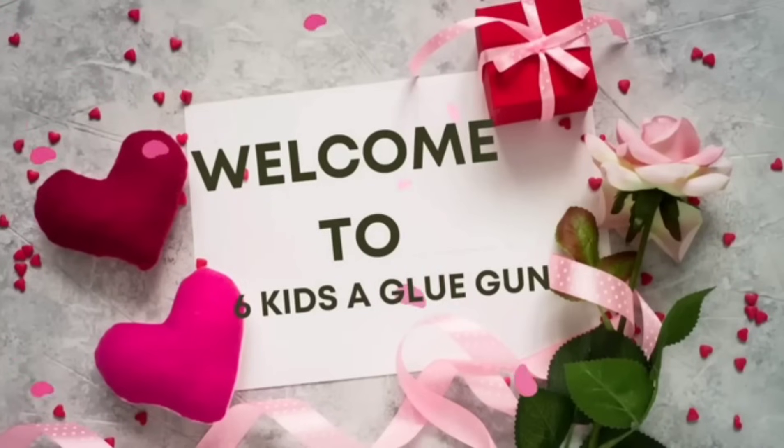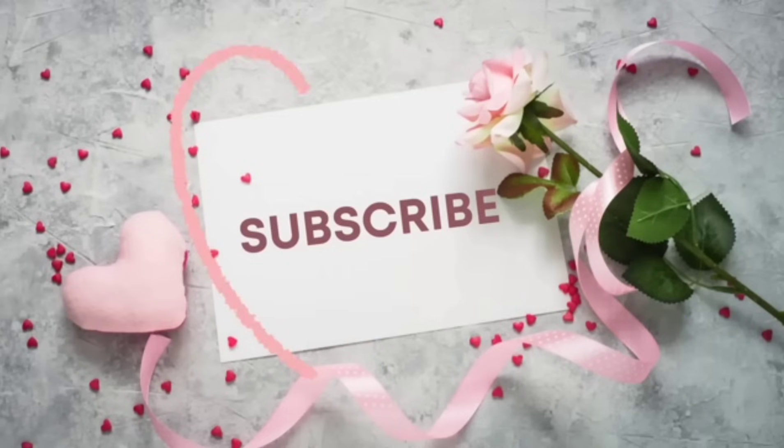Hey guys, my name is Amanda. Welcome to my channel. I am so happy to have you here today. In today's video, I'm going to share with you 14 of my favorite Valentine's Day DIYs that you can do in 2024.